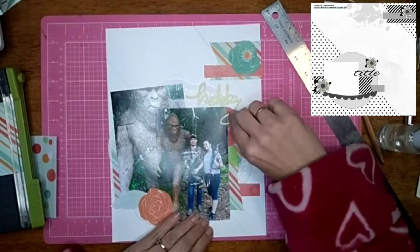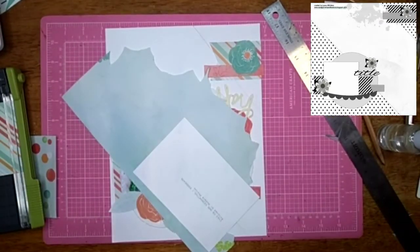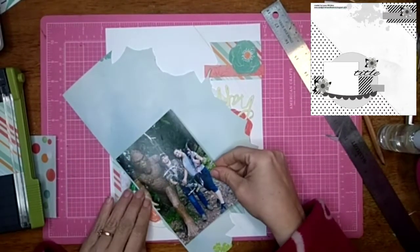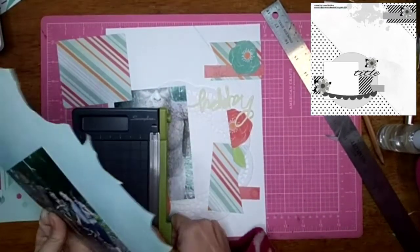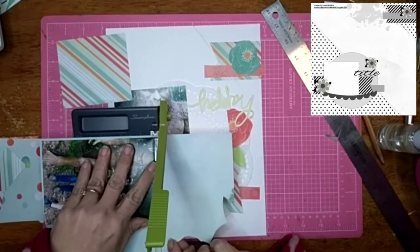These three flowers are also cut out from one of those papers in the same paper pad, so they coordinate well. My happy title — I was thinking about leaving it this yellow color, but I end up changing my mind later on. I'm going to go ahead and back both of these pictures and some of the scraps from this paper pad.